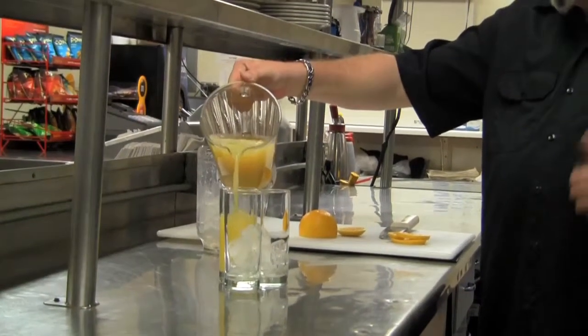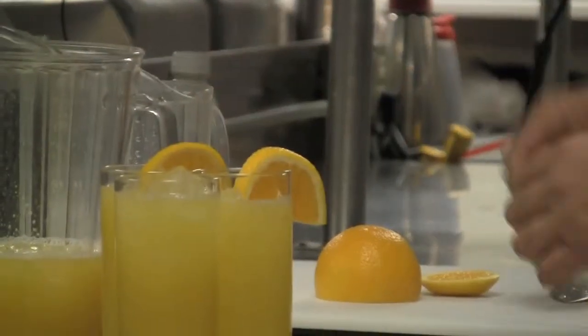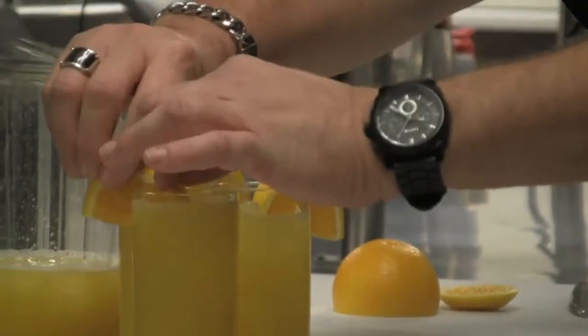You can see it has that beautiful Flashpoint orange color and then simply garnish with some orange. Then you have the Flashpoint California Breeze. Enjoy!